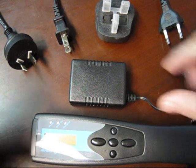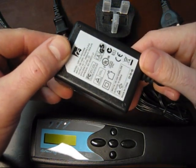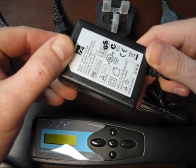The Dermaray laser comes with a universal power supply. This power supply has all the appropriate electrical approvals and can be safely used anywhere in the world.